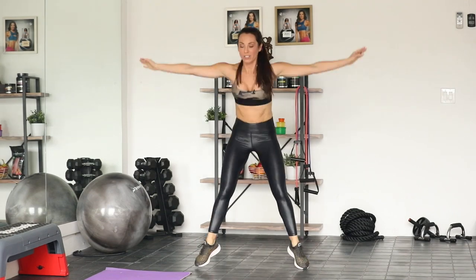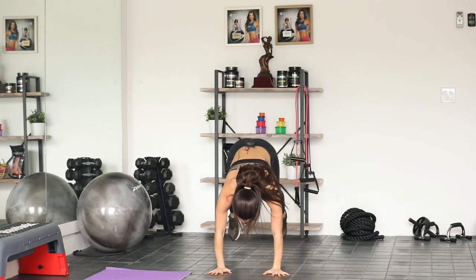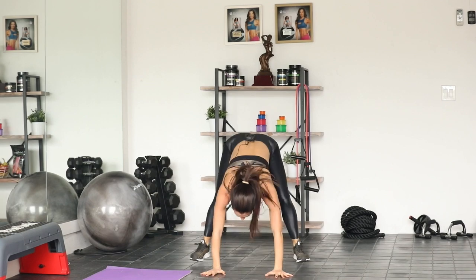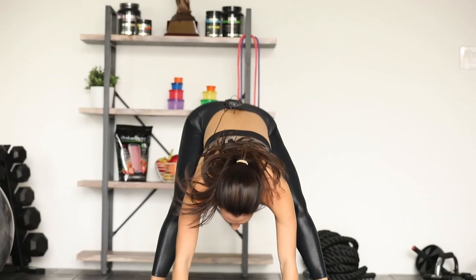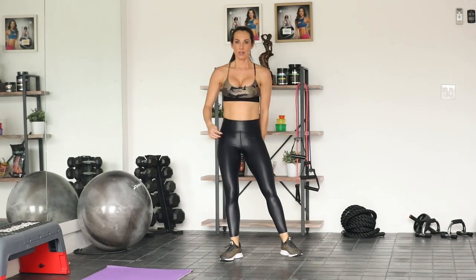Hands right under the shoulders. Halfway there. Five. And we're going to breathe.